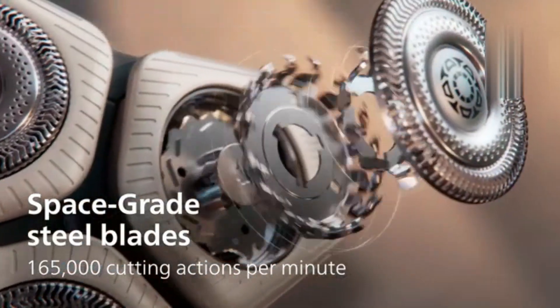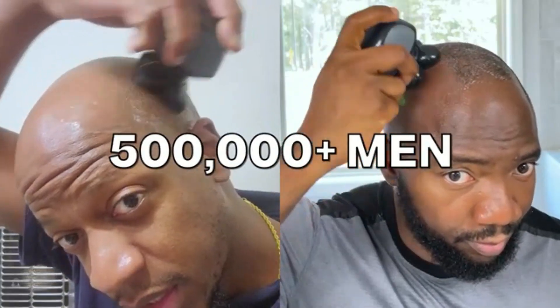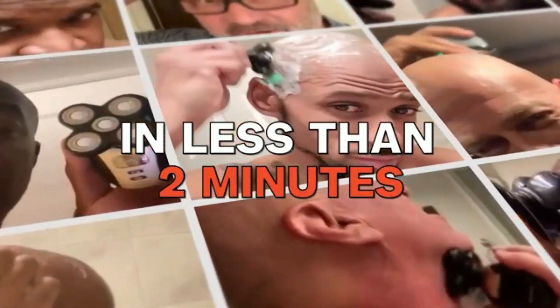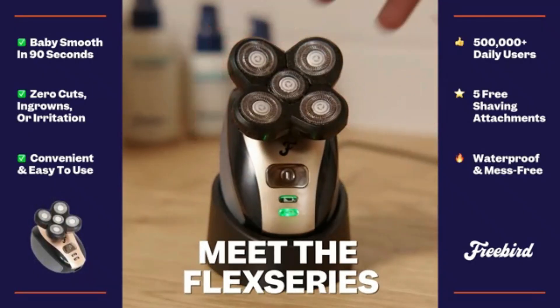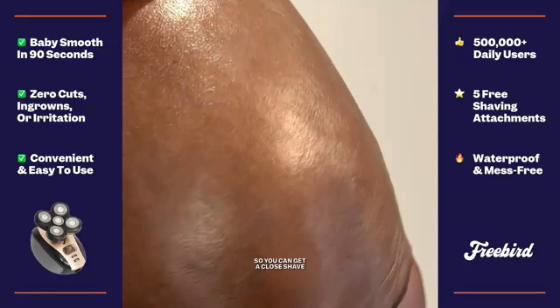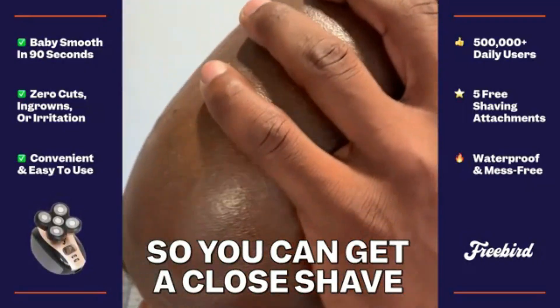The shaver's contour-detecting heads flex in eight directions for maximum adaptability. Powered by a robust battery, it provides up to 60 minutes of cordless shaving. It's fully waterproof for wet and dry shaves and can be charged wirelessly. The S9000 Prestige is the epitome of luxury and precision in grooming.